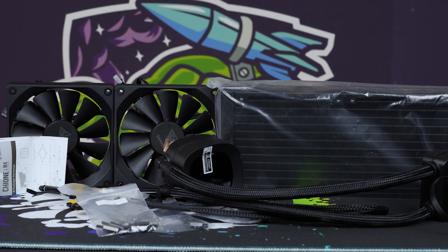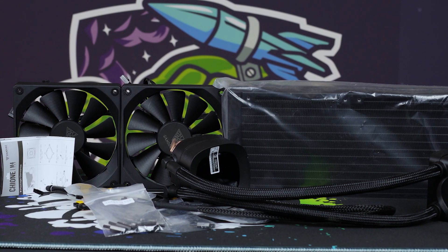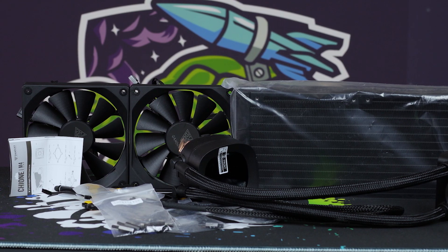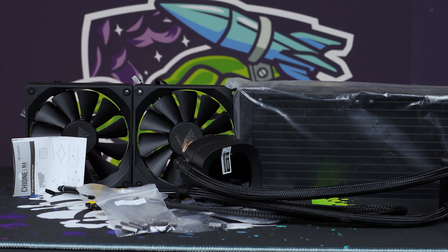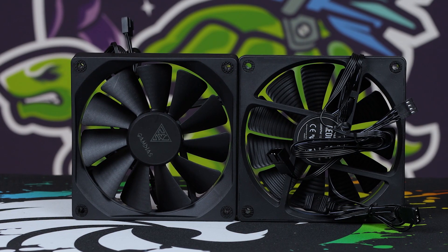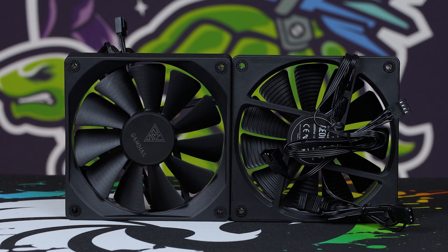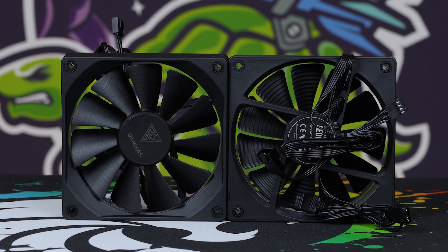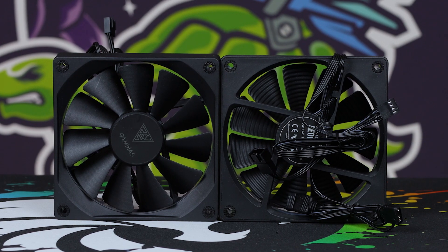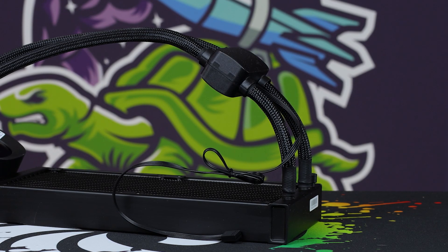Let's go through what's in the box. You're obviously going to have the radiator with that inline pump, but you get two of their new fans which have ringlet RGB. They also do a daisy chain system — not only for the RGB but also for the PWM fan headers, they have a daisy chain as well. The pump has its own PWM header. You could put them all into one slot, but they'll read different RPMs, and you want the pump to be at full speed, so I really wouldn't suggest that.